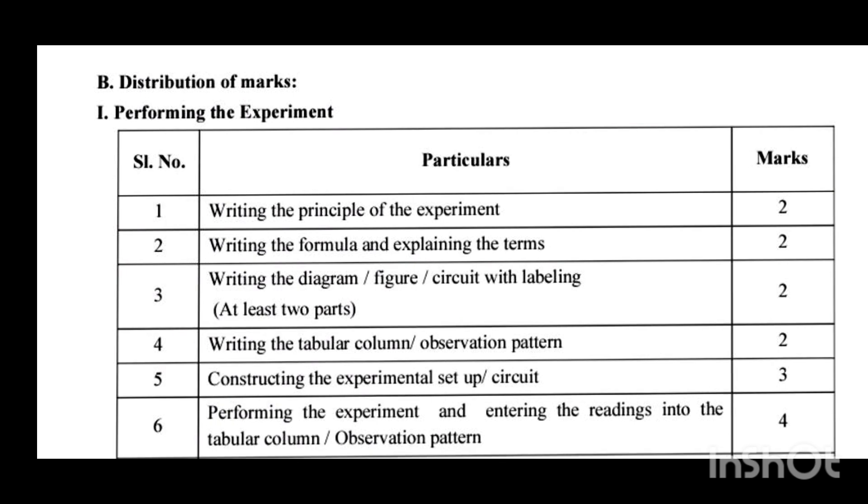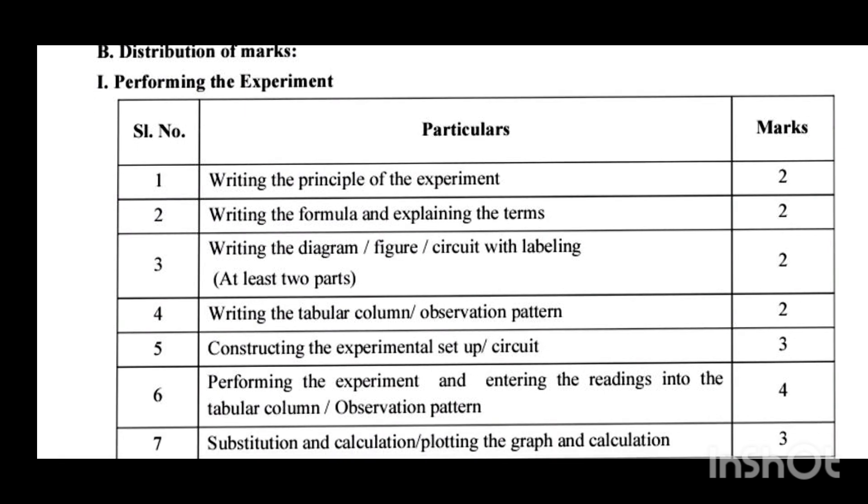Third, writing the diagram, figure, or circuit with labeling: you have to draw the relevant diagram or figure and label it properly. That carries 2 marks. Fourth, writing the tabular column or observation pattern: for that also 2 marks are allotted.